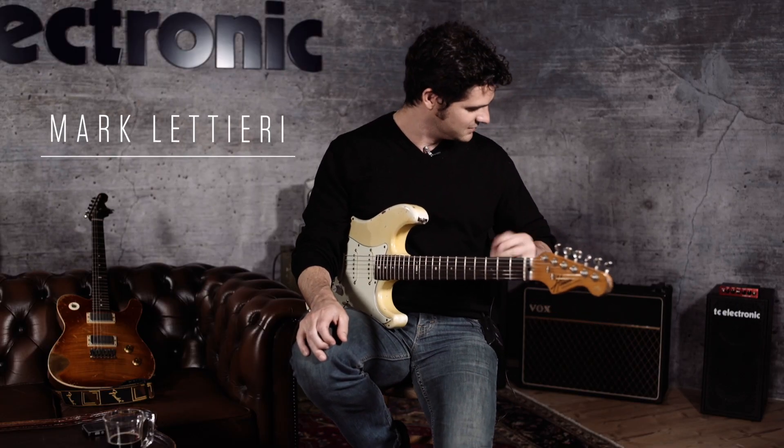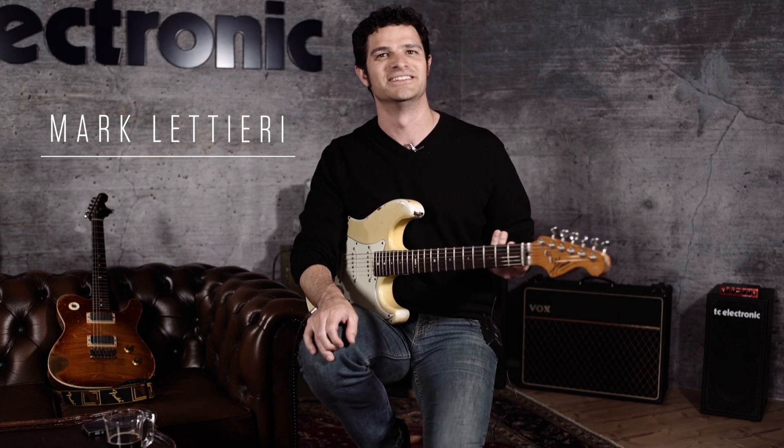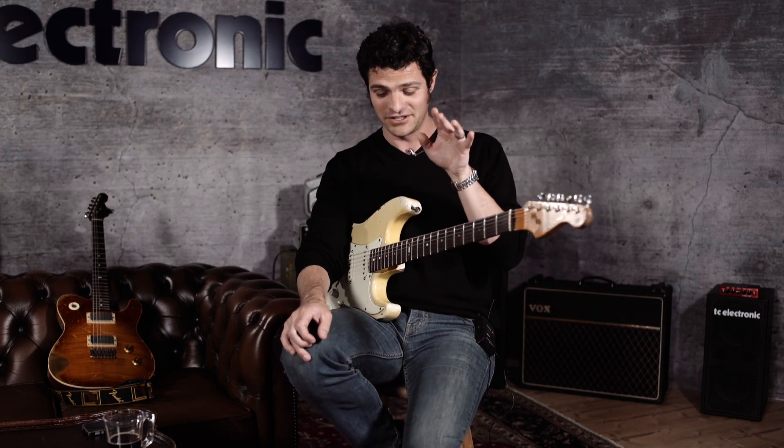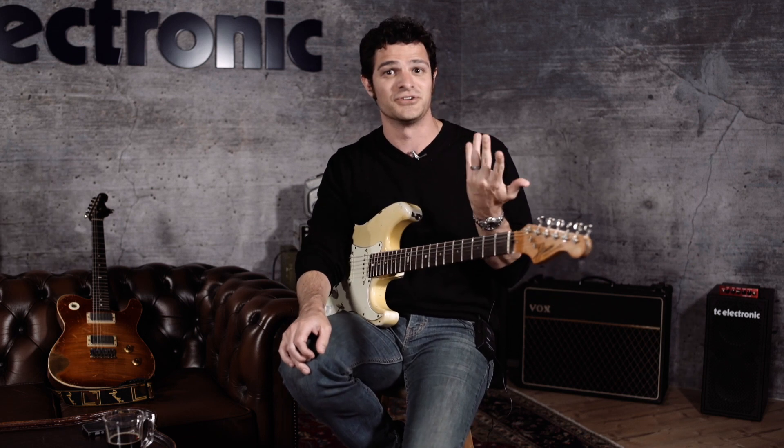I'm glad I wore this sweater. There's not enough sweaters in guitar videos these days, right? We're going to talk really quickly about integrating chords into your solo.